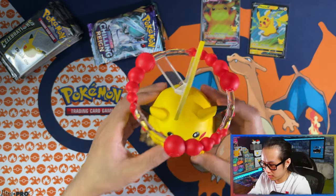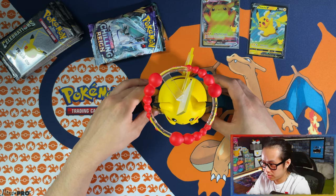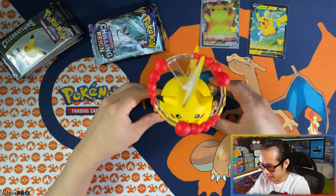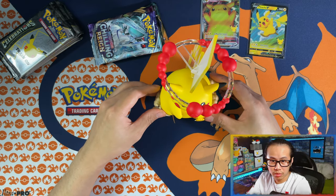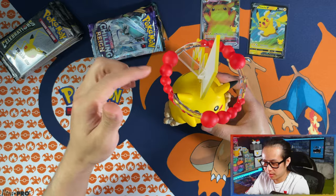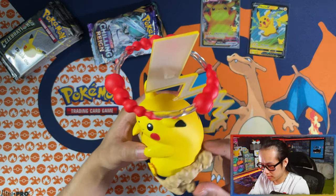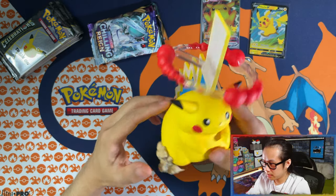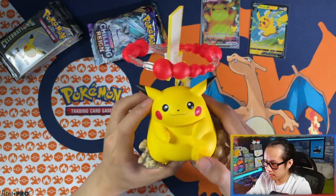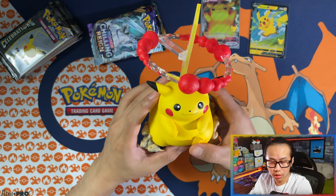It's a real solid thing. How am I gonna show this on screen for the whole video? I guess you'll just see the top of his head and the VMAX cloud — but oh yeah, this is a very nice figure. And without further ado, let's get into the packs!